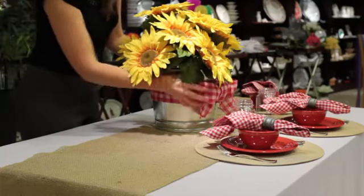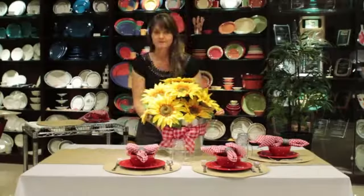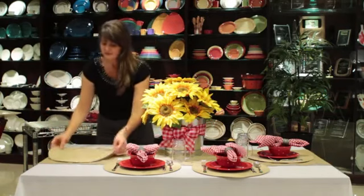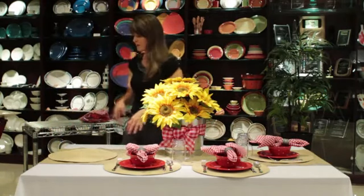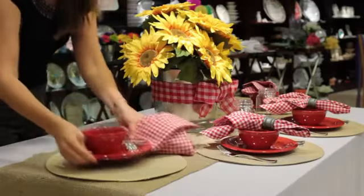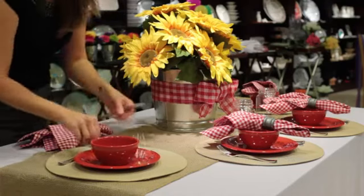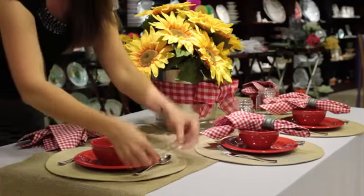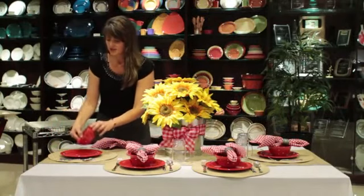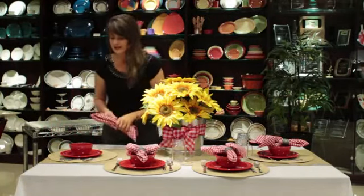I just topped it all off with a cute little gingham bow to match the rest of my table settings. For my table settings, I started with a coordinating placemat that works with my burlap runner, and then added some really great red dishes that really say chili supper. I love these little tall-sided chili bowls — they're perfect for this kind of supper.